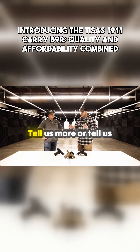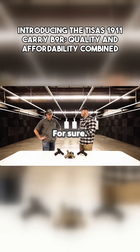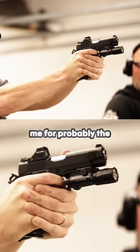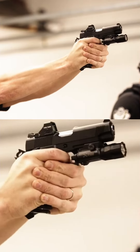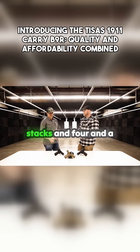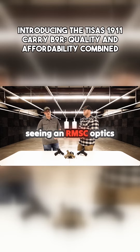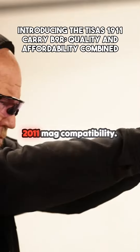Tell us more about the double stacks that are coming out now. That's going to be the thing that everybody has been asking me for probably the past year — when's the double stack coming? Well, it's here. T-Sauce is going to be offering double stacks in a four-and-a-quarter-inch carry model and a duty five-inch. You're going to be seeing an RMSC optics footprint, co-witness sights, and 2011 mag compatibility.